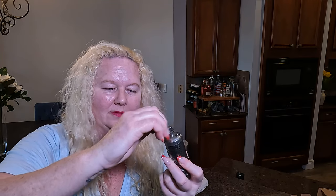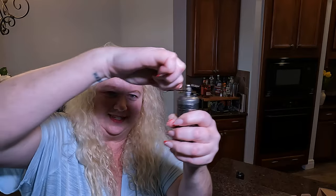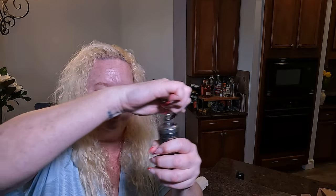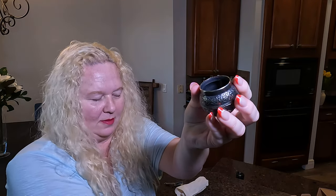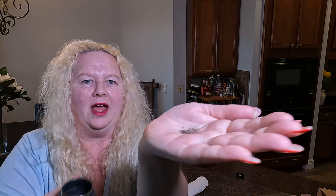And then we're going to grind away. Super easy. Watching live, and there we got some of our pepper in the bottom. That is really nice. That did an amazing job. I have to say, I am loving this pepper grinder.